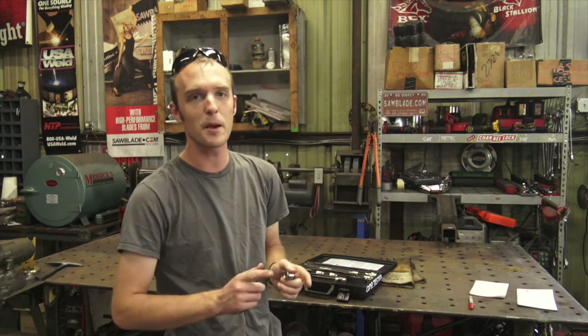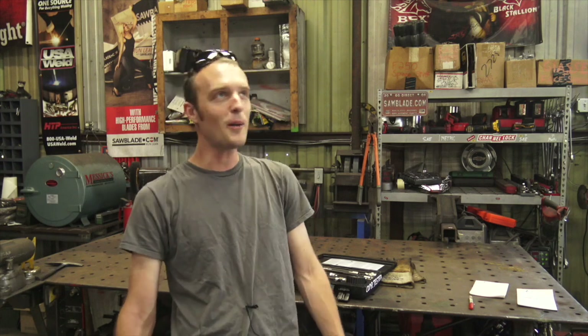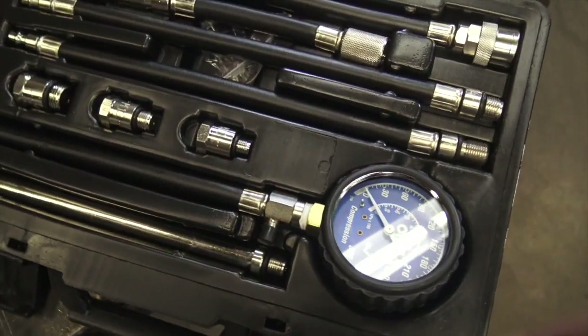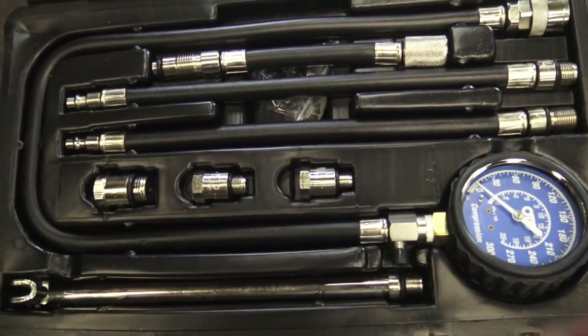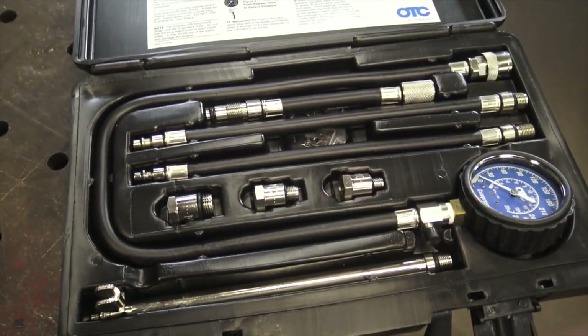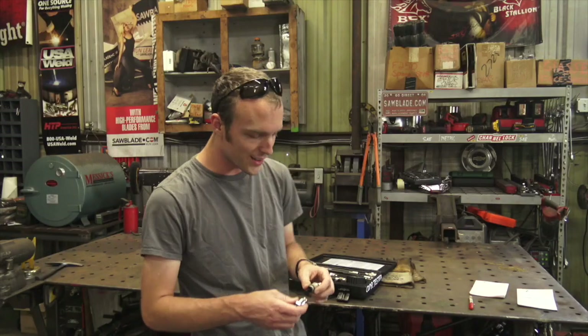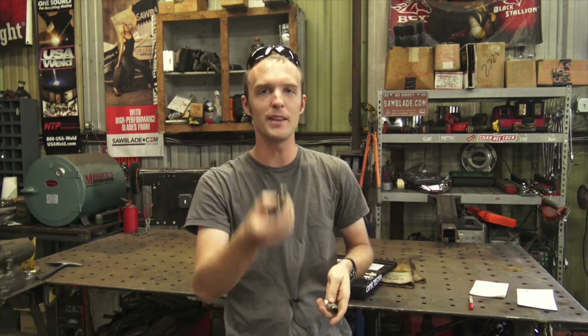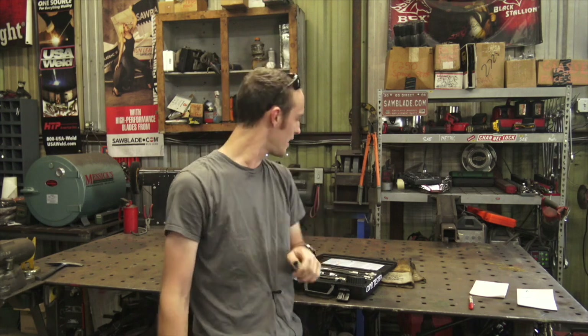I picked this up off Amazon and somebody in the reviews said: if it uses spark plugs, this is the kit you use to give it a compression test — and sure enough it actually seems to be. I wasn't surprised when it had all these different sizes for the different common spark plugs, but I was a little surprised when it had even the really old school design like what you'd find on a tractor, which is according to this adapter an M18 thread. Definitely wasn't expecting that, but it sure is nice.